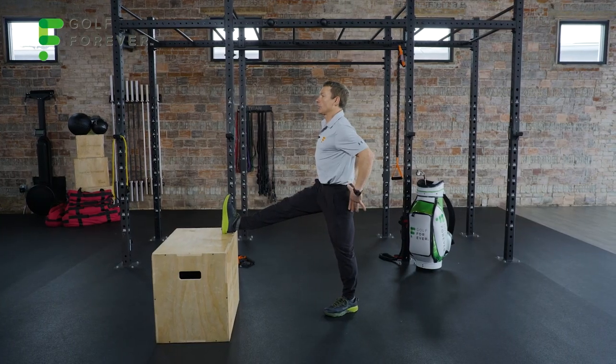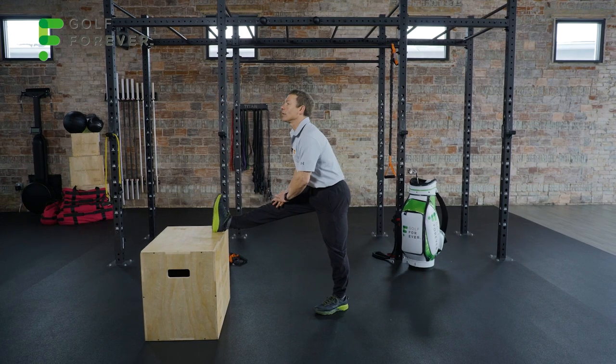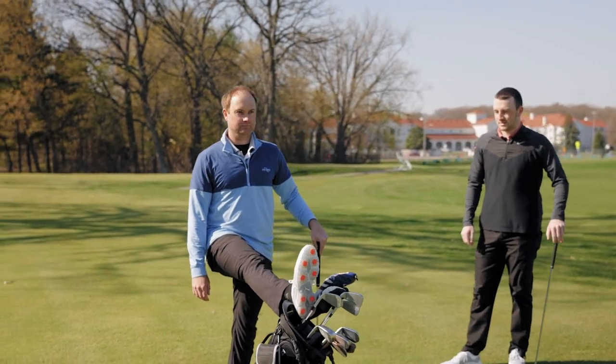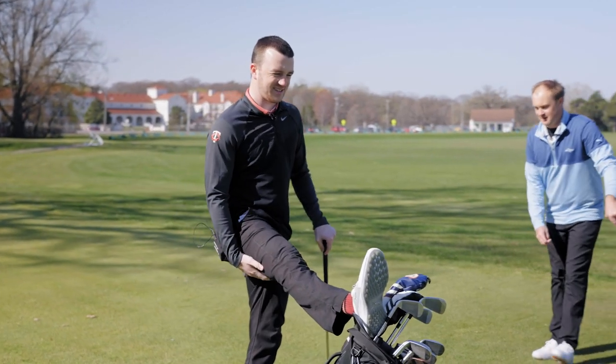The hamstring stretch: put the leg up, maintain a nice tall posture, hands on the thigh, and just lean forward ever so slightly. The key is to keep the back in neutral, chest up, and feel that stretch pulling down the back of your thigh. Straighten that back leg if you can.